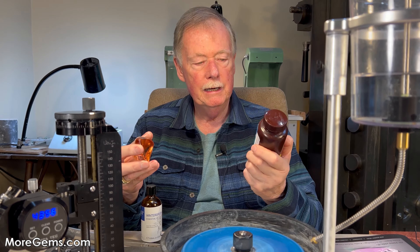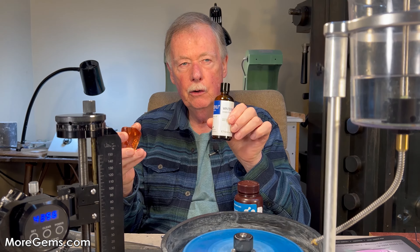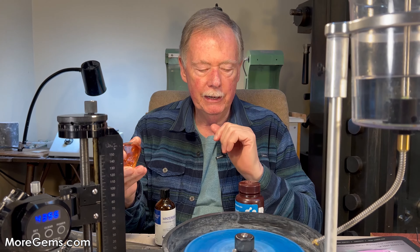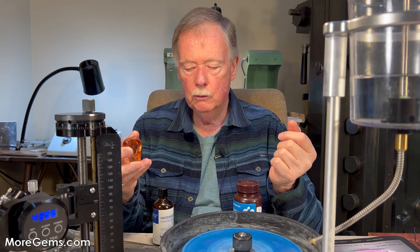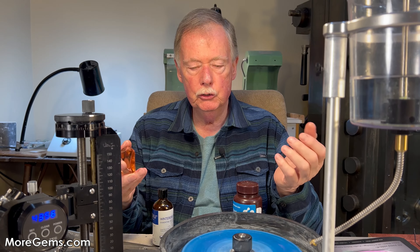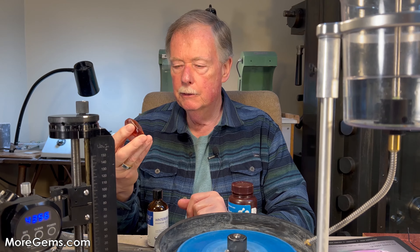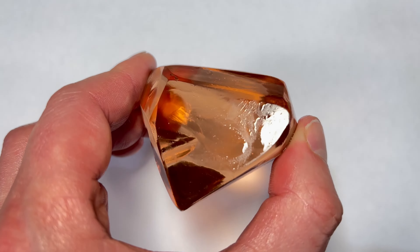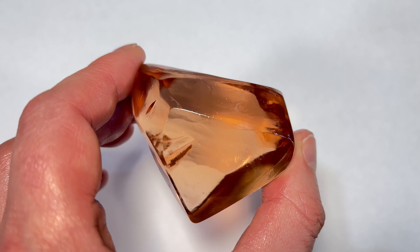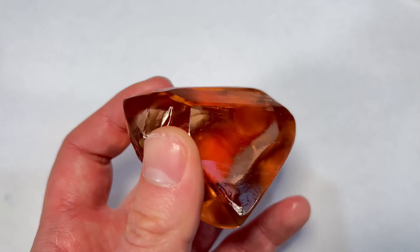So these are the two products I use: methylene iodide and wintergreen oil. The wintergreen oil I buy on Amazon, and in the description of this video we'll give you the sources to purchase both products. These are refractive index fluids that are helpful in identifying inclusions within a stone and will help you decide how to cut it. If you like this video, please like and subscribe and continue on to our next portion, which is pre-forming the 744 carat morganite.